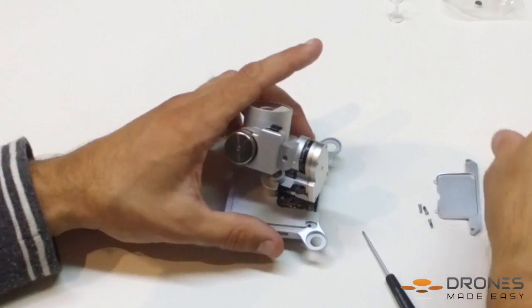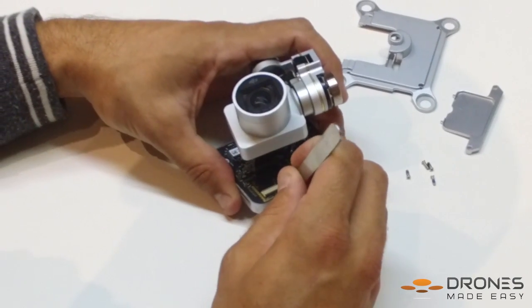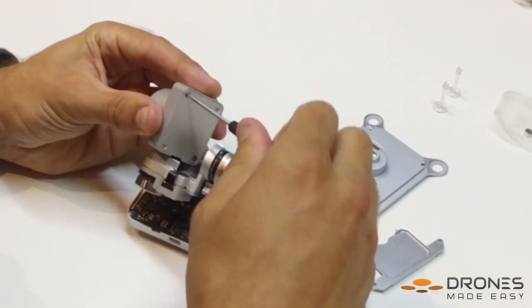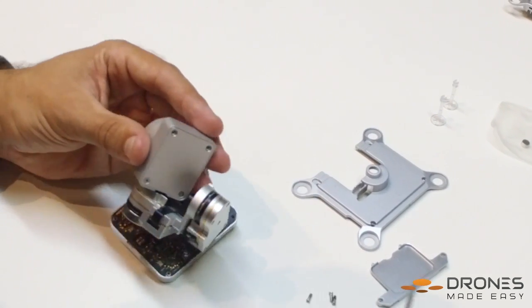Remove the base covers. Carefully open the switches on the gimbal mainboard to release the flex cable. Use the T6 Torque Driver to remove the hardware from the back of the camera, and again make sure you keep your hardware very organized.